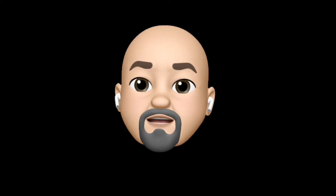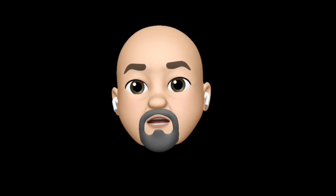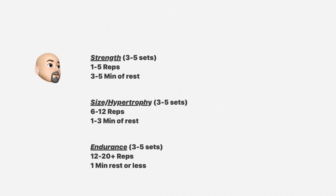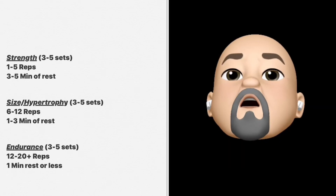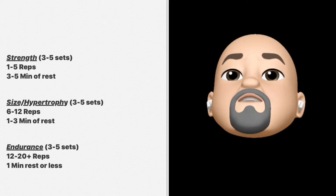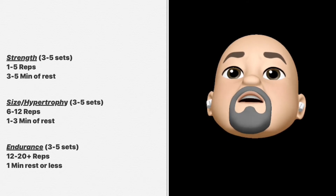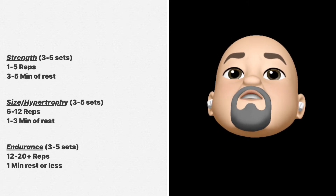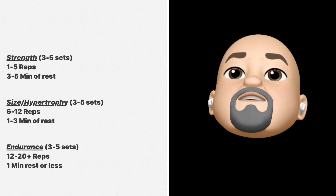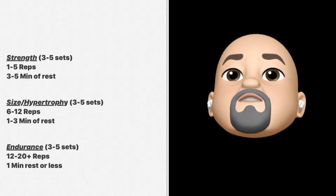The part coming up is the most difficult to understand, so if you don't get it, just watch it again. Let's start at the top at strength. When working between 1 and 5 repetitions for strength, you have to understand that if you can do more than 5, the weight is too light. If you can't do at least 1, the weight is too heavy. So you'll have to adjust the weight to work between 1 and 5 — that's when you get the advantage of strength.